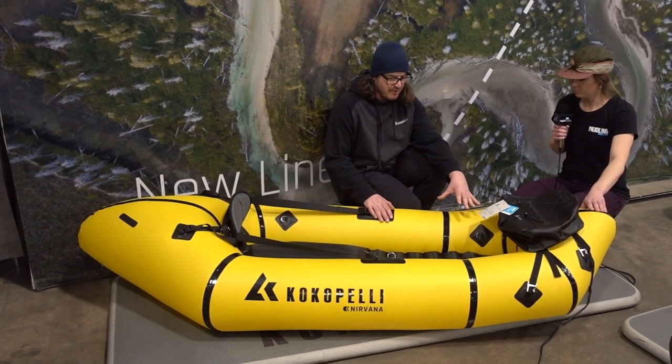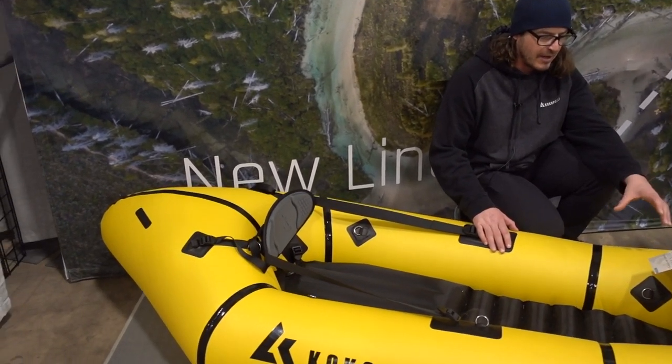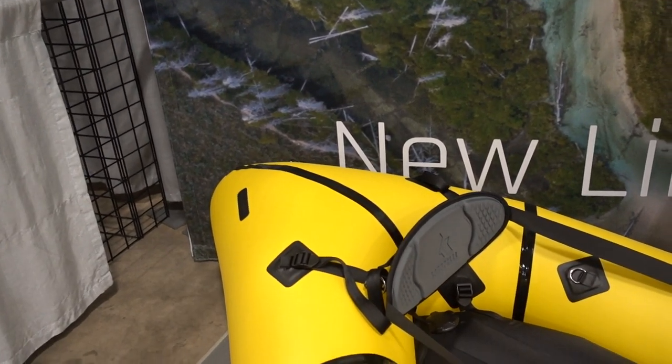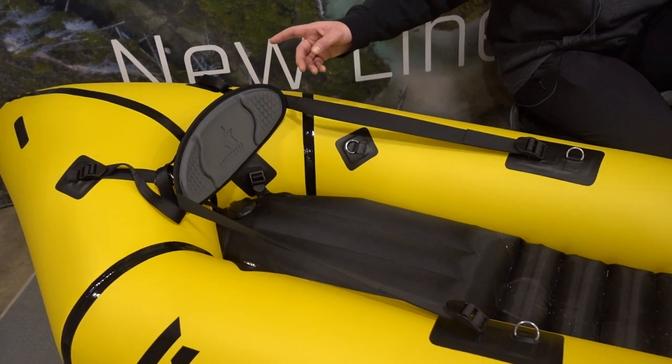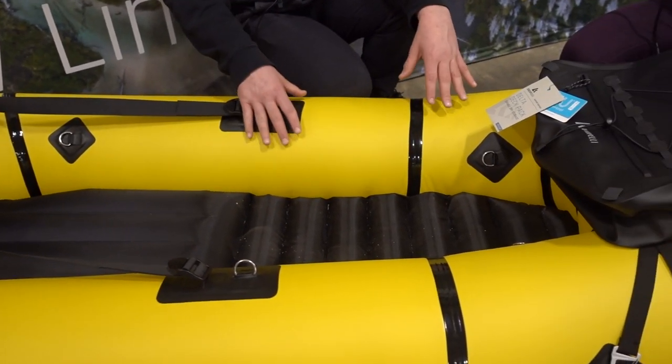Does it take long to pump up? This comes with an inflation bag — takes about five minutes. We also have a little battery-powered pump that will inflate it in about a minute. And what's great is you don't even need a pump — you can just blow straight into the valve to get it to about 1.5 PSI. Super lightweight, minimal gear, and easy to set up.